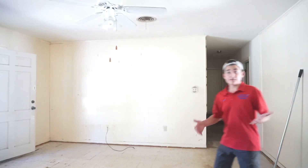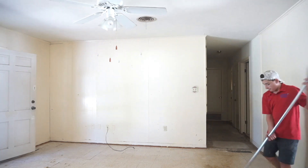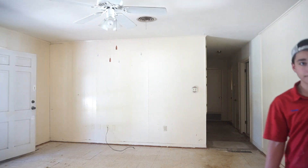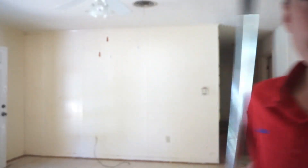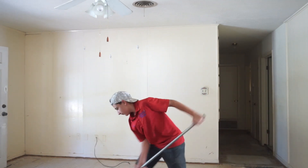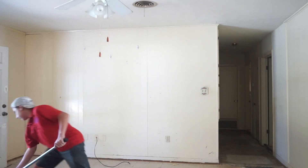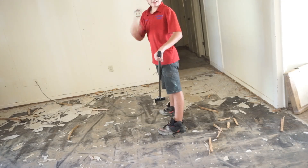I've got half of the tile broken out now, so I'm going to break the rest out of the box. That blister hurts.